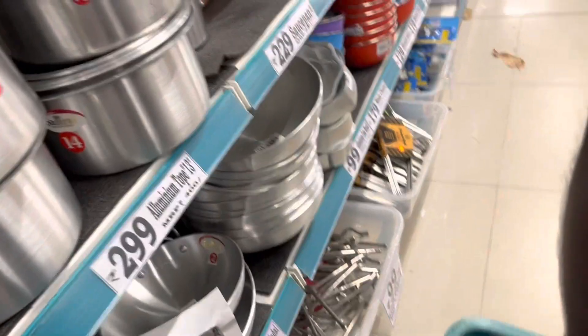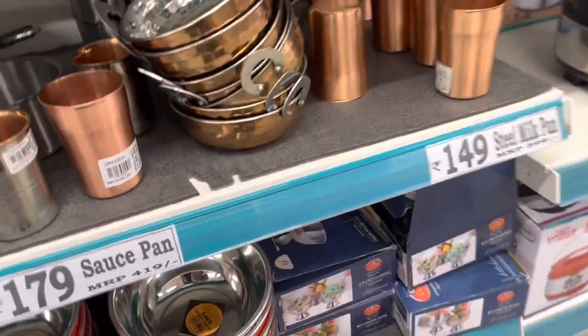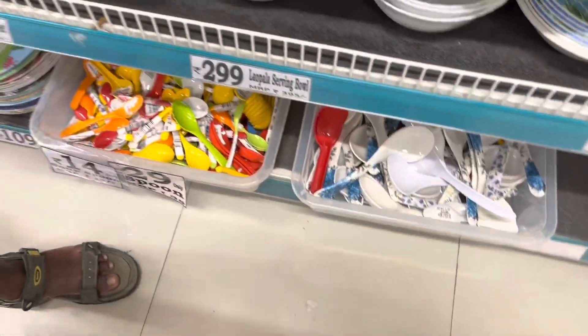And here we have some steel items. It's a big deal, but it's not a big deal, so you can't make it.